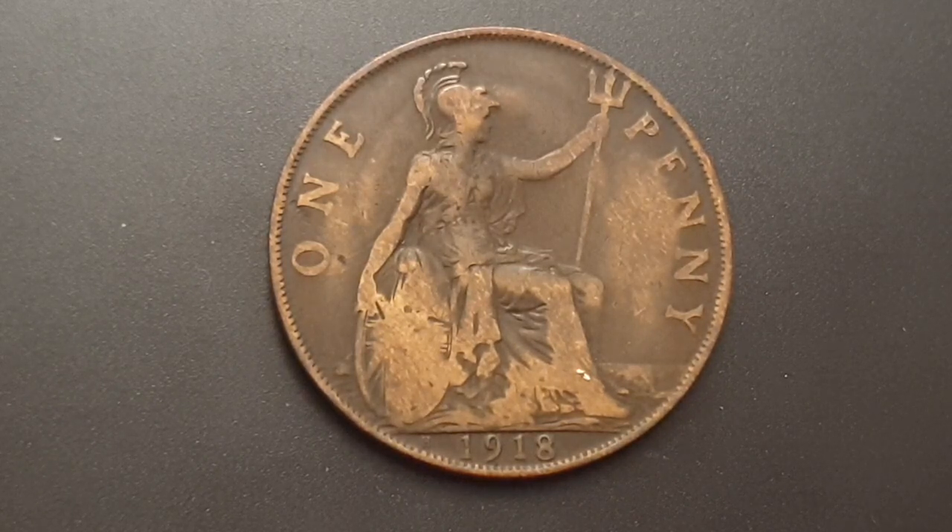Now you can see the reverse side of the coin. This is designed by Leonard Charles Wyon. You have a seated Britannia — in her left hand she's holding a trident, and in her right arm she has a hand resting against her shield.